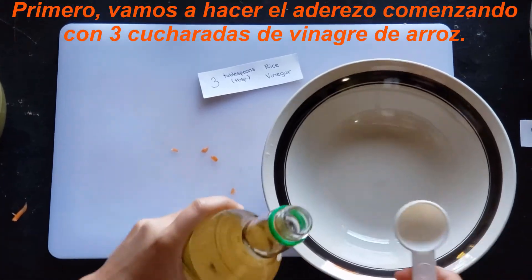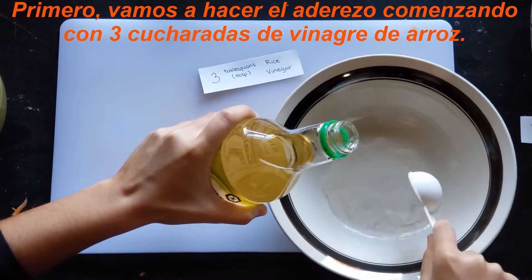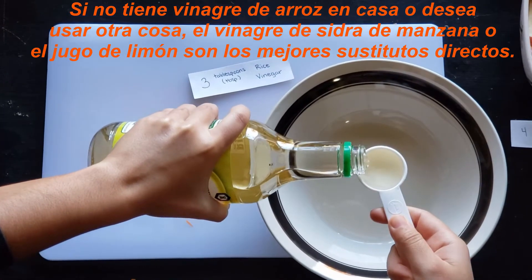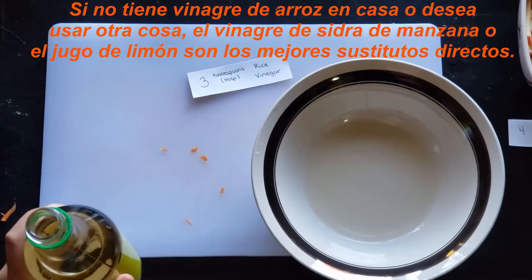First, we will make the dressing by starting with three tablespoons of rice vinegar. If you do not have rice vinegar at home or would like to use something else, apple cider vinegar and lemon juice are the best direct substitutes.